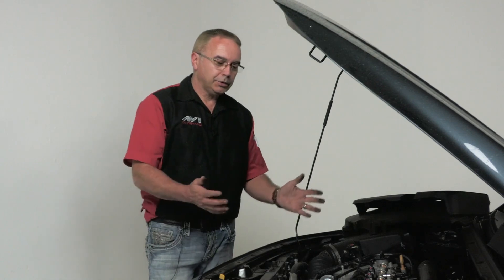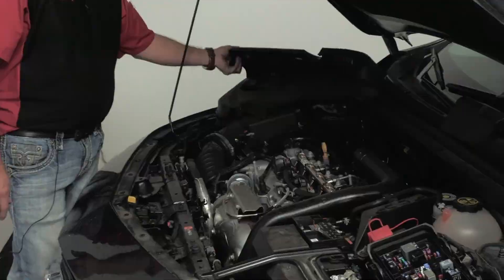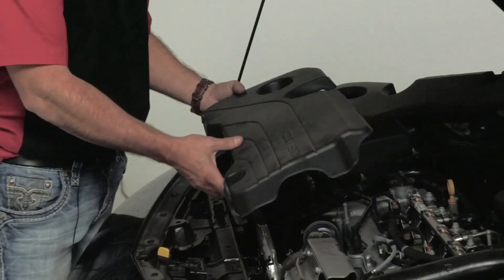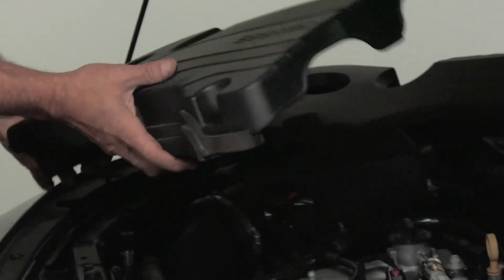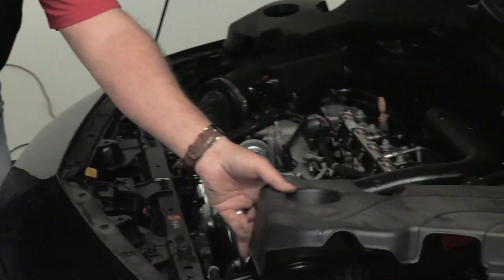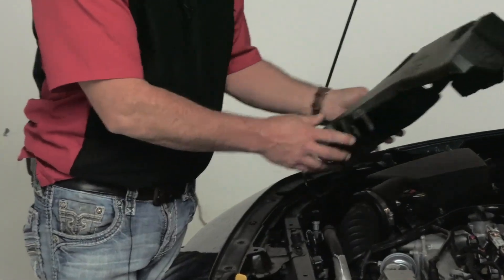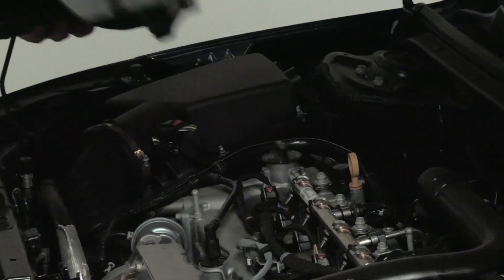Let's take a quick look underneath the hood of this GDI Chevy Malibu. I took the liberty to remove some of the covers off camera. This would be the cover you'd see when you originally open the hood — it's held on with one screw, and you have to remove the oil fill cap to pull that cover off. Here is that insulator we talked about, which is placed on the engine first, and then the plastic cover goes over the top of it.